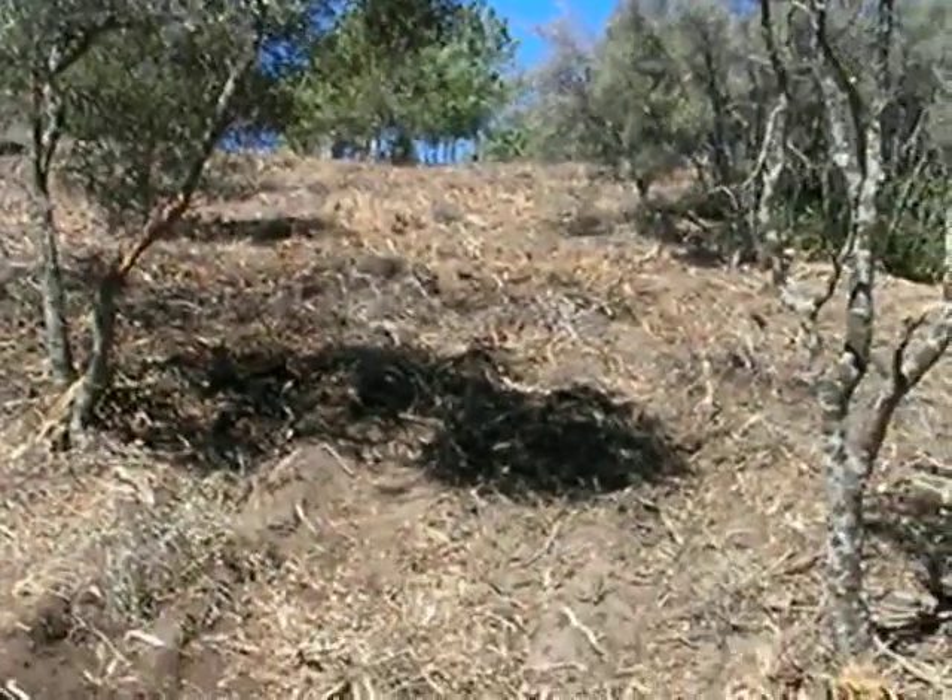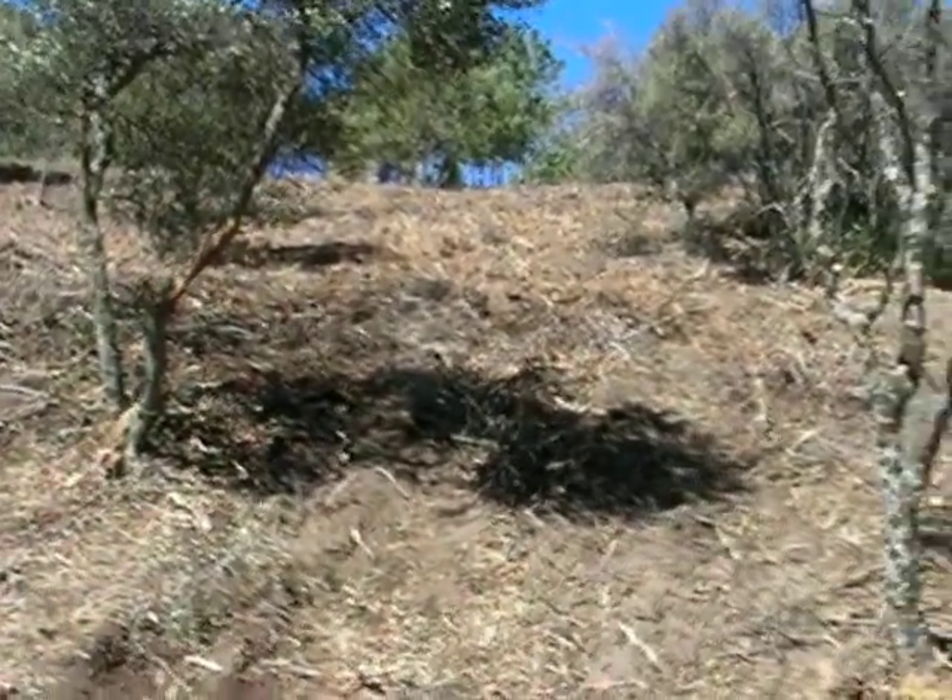This is a little steeper, I'd say, than this. But this is higher up. It's more of a rounded hill, whereas this is more of a concave hill.